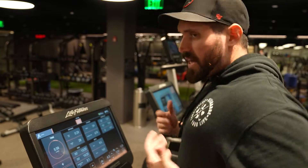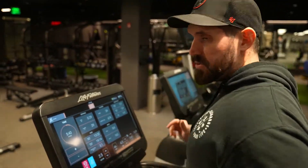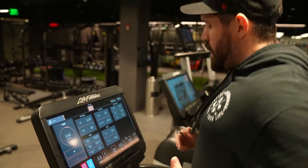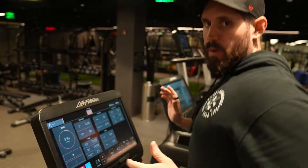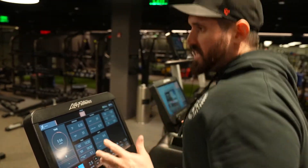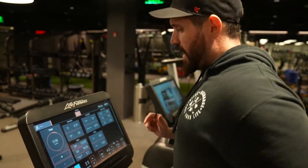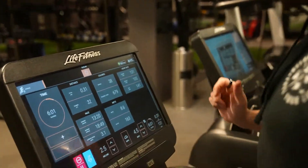Once I hit six minutes, I'm going to get into a nice run and towards the last minute really try to push myself. I'm going to try to get my heart rate over 150 — depending on how old you are your number might be a little different, but it should feel like an 8 to 9 out of 10 difficulty. For the last minute to minute-thirty you should be really pushing yourself hard to finish up.